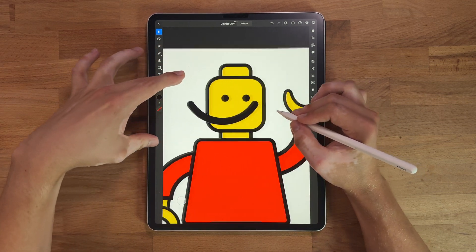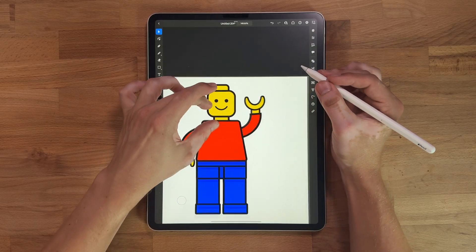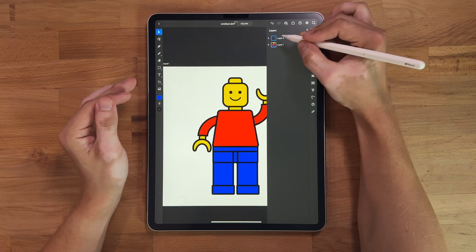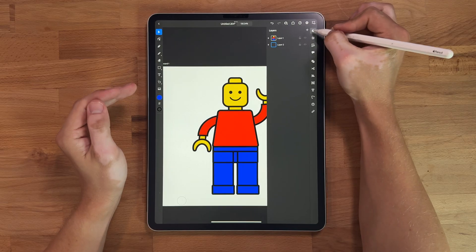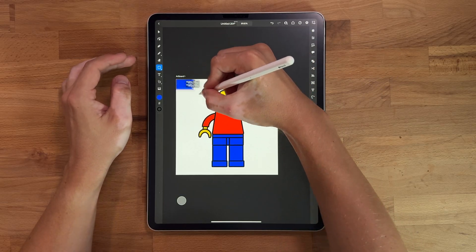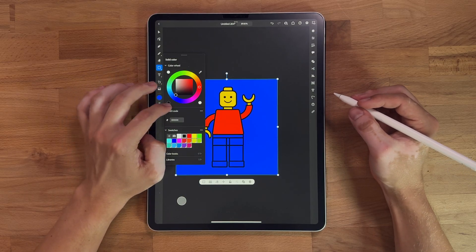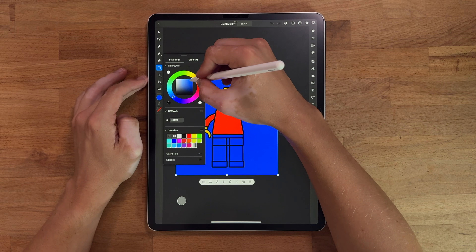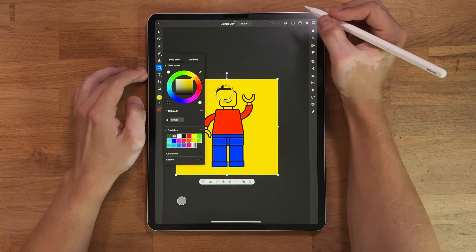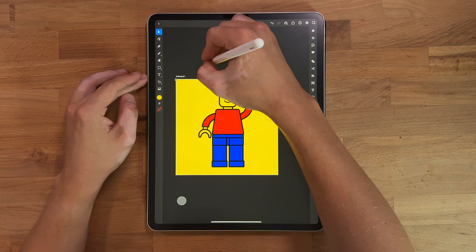We can throw this back over here — there are a ton of different ways we can do the smile, but this way works. Look at that — a perfectly happy Lego man. Amazing, it's looking like a Lego man. Now I'm kind of tired of looking at this blank background, so let's add something different. I'm going to go to my layers panel and do a new layer, throw that backwards, and just use a rectangle from the top left corner all the way to the bottom right. That blue is a little bit harsh and I definitely don't need a stroke, so let's turn that off and change this to maybe the same color as his shirt — I think that says Lego to me. I'll lock this layer.